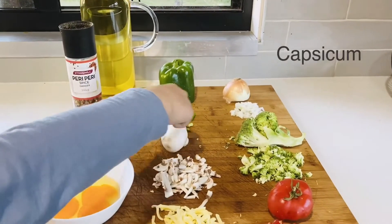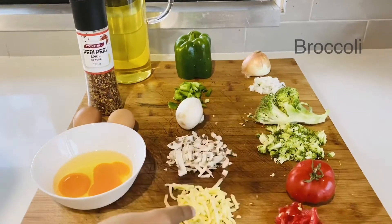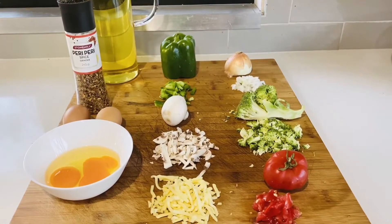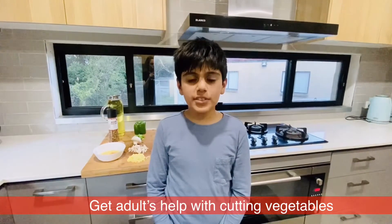This is the capsicum, this is the onion, this is the mushroom, this is the broccoli, this is the cheese, and this is the tomato. Cut them in small pieces — this is the vegetable version, but you can use other fillings. When cutting the vegetables, if you are not comfortable, you can ask your parents to help you.